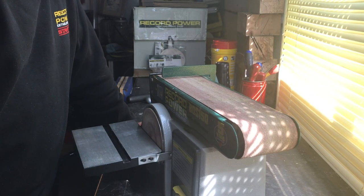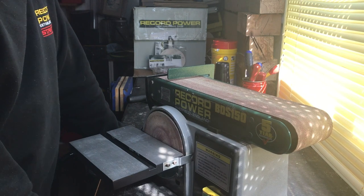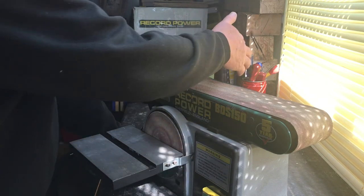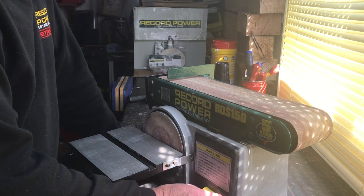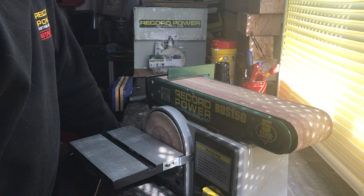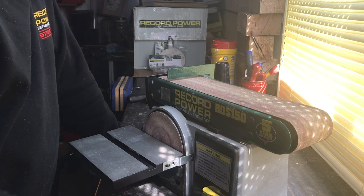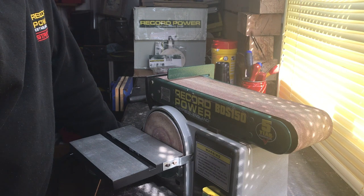Hi, it's Pete from Record Power again. Today I'm going to take you through our BDS 150 belt and disc sander. A few tips on how to change the actual drive belt, the disc, the belt on the back there as well, and some advice about that. I've known this machine for some 20 odd years now and we've sold thousands of these over the years, and it is one of the things the guys in the service department do get regular calls on — how to change the switch, belt, and disc.